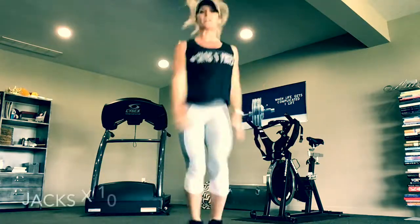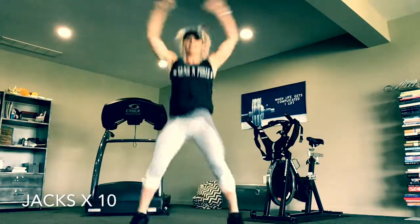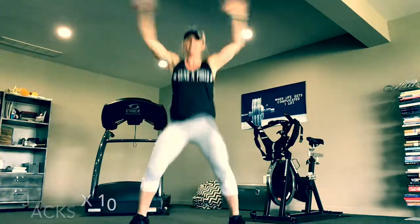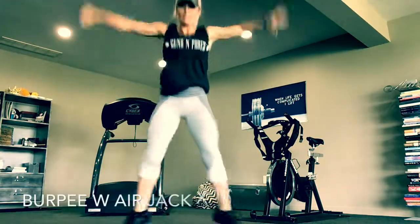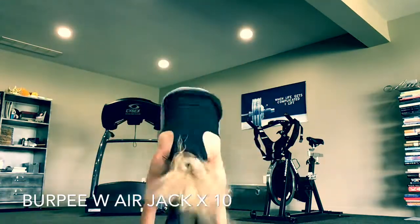Back to 10 jacks. Then burpees, with the option of an air jack — 10 of them.